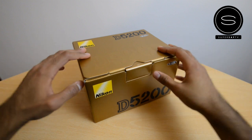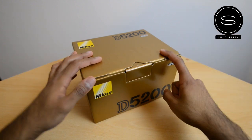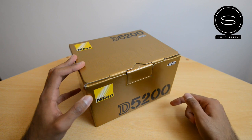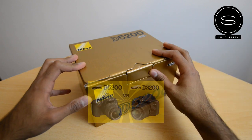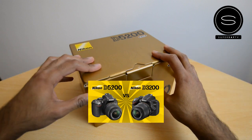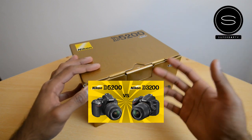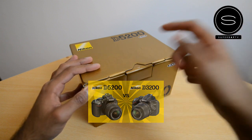Hey, what's up YouTube? Saf here on SuperSaf TV, and this is my unboxing of the Nikon D5200, the latest advanced beginner DSLR from Nikon. It supersedes the D5100 and it's sort of in the same category as the D7000 — a very popular camera. If you want a bit more background on the specs of this camera, you can check out my video where I've compared the specs of this to the Nikon D3200.